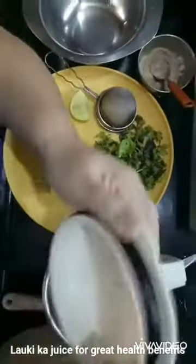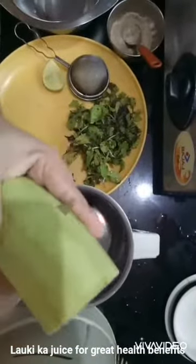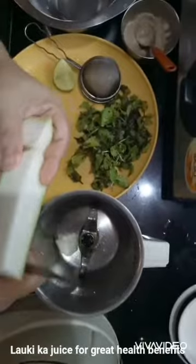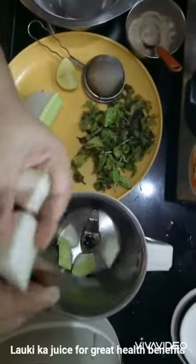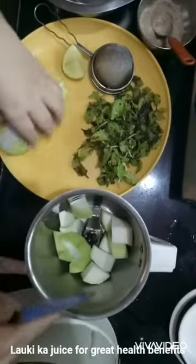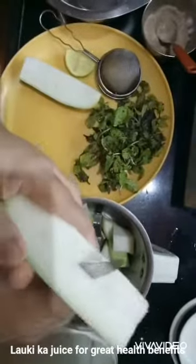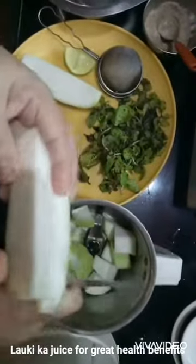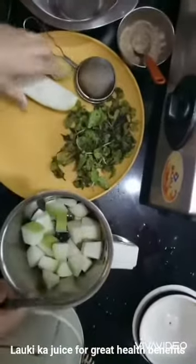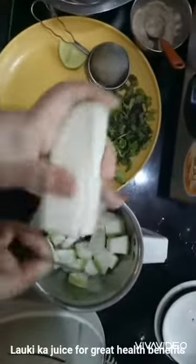I've taken a jar here. I'll cut the lauki into small pieces and blend it. There are many ways to make lauki juice, but I'm going to share the easiest and tastiest one, because I know people don't like lauki. But knowing the health benefits of this vegetable, it is good to consume this juice early morning if you are on a weight loss journey.